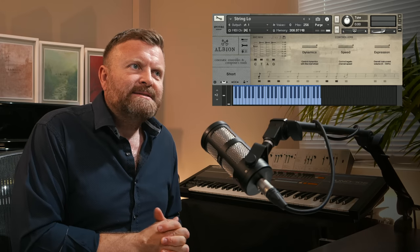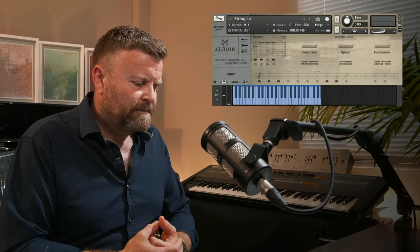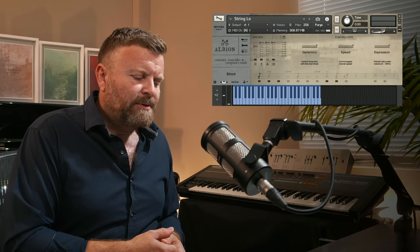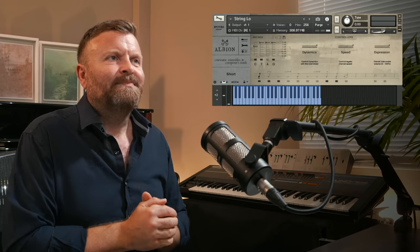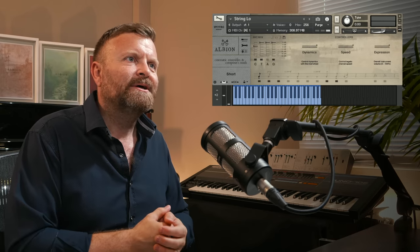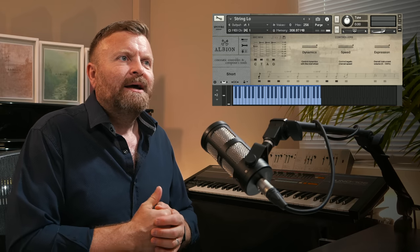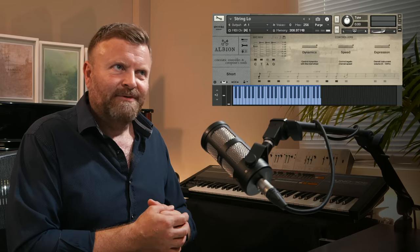And that is the charm that the original Albions had — they were recorded, obviously recorded to tape, that was one of our first innovations, but they were recorded in a way so that you could hear the humanity. I'm going to stop talking and just play some of my favourite patches. We're going to start with Albion 1, or Albion Legacy as it's also referred to — the very first orchestral library we ever made commercially.